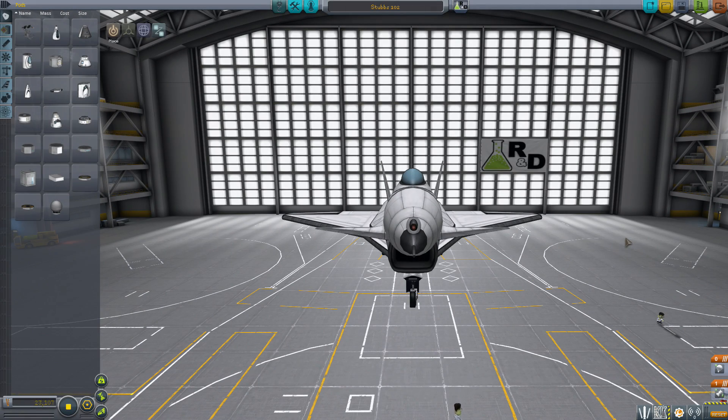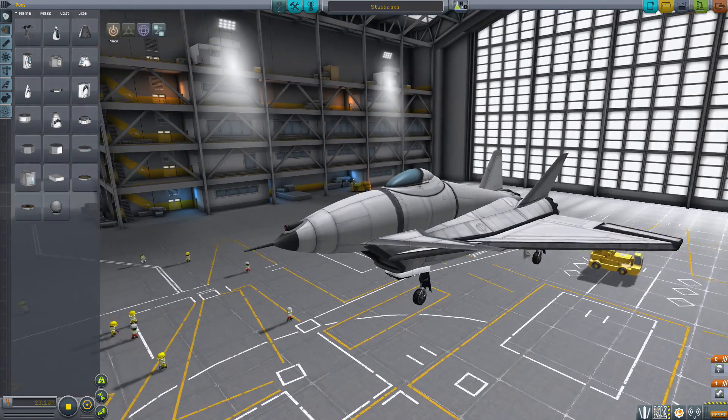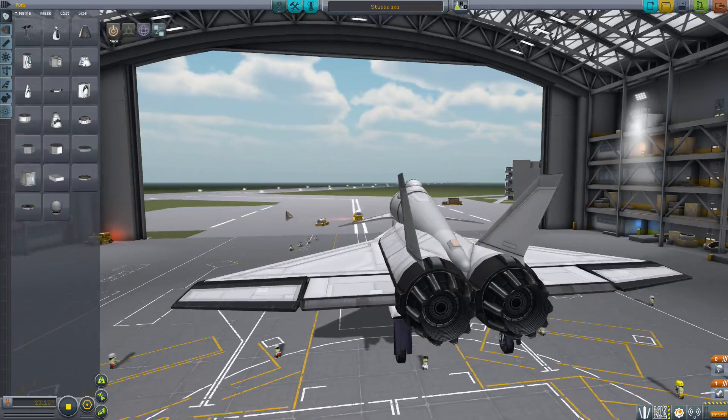Hello and welcome to Kerbal Space Program. This is the Stubbs 102 Fighter. I've just - well, I designed this earlier today.